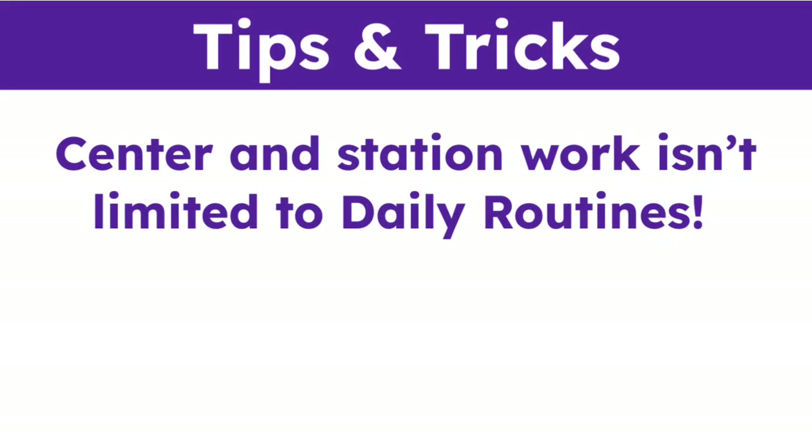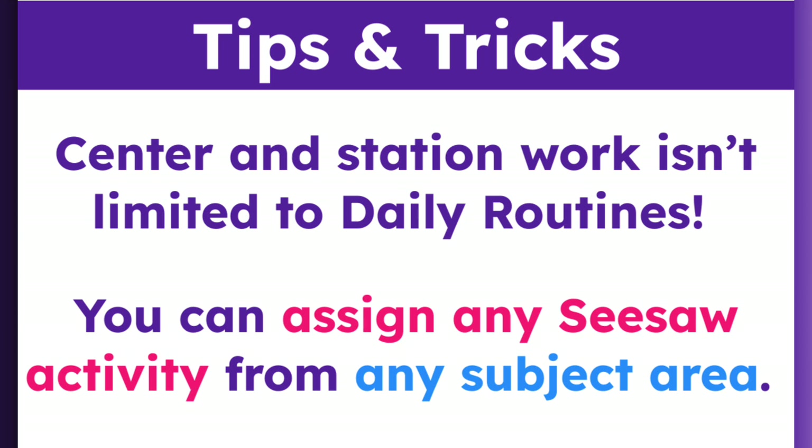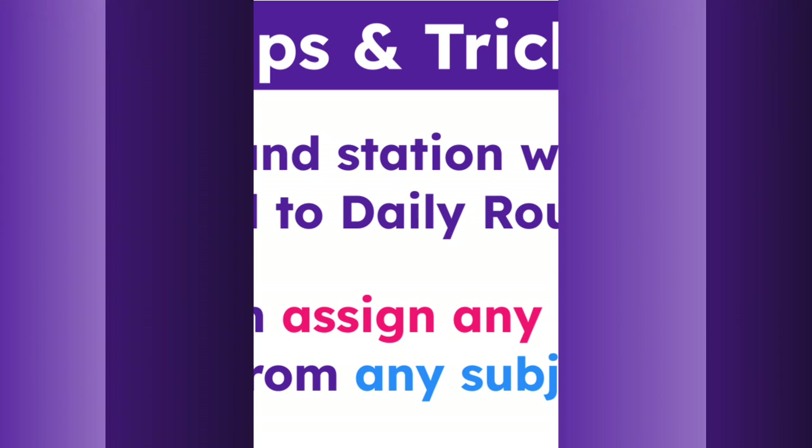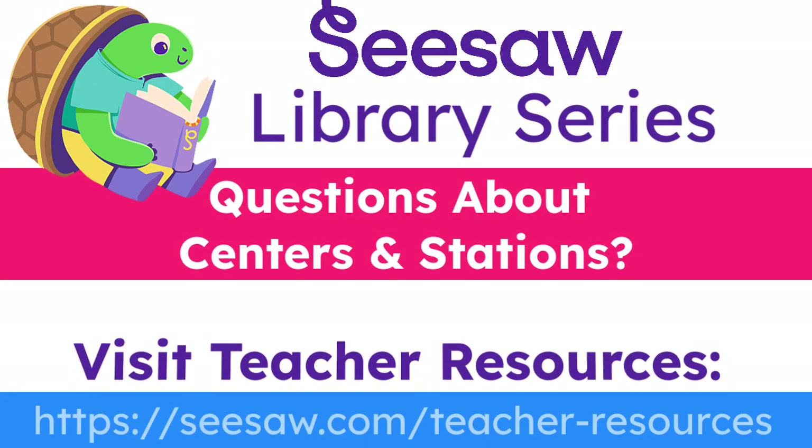Center and station work isn't limited to daily routines. You can assign any Seesaw activity from any subject area to support your goals in student learning. That brings us to the end of the Seesaw Library for Centers and Stations tutorial. If you have any questions, please watch this tutorial again or visit our Teacher Resources page for additional support.